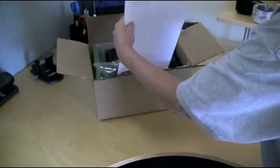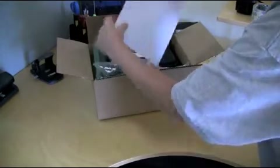Once you receive the package from our office, open it up and remove the instrument, the instructions page, and the data collection sheet. Make sure that you keep the return shipping label, the box, and packaging for return shipment to our office.